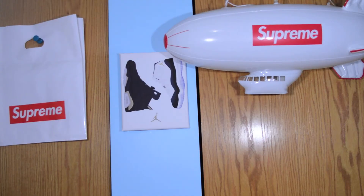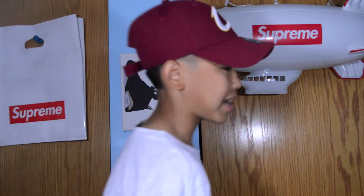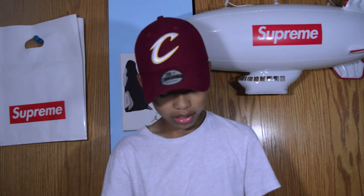Alright guys, so here's the second pickup of the video. It is not Supreme, but it's still kind of streetwear — kind of like a high fashion brand, but not really high fashion. I don't know how to explain it, but it is from Nordstrom. This is super nice in my opinion. Actually, I didn't buy it — my mom bought it for me. Shout out to my mom, she had a plug. She owed me a bit of money because I bought something for her online and she never paid me back, so she paid me back in this.